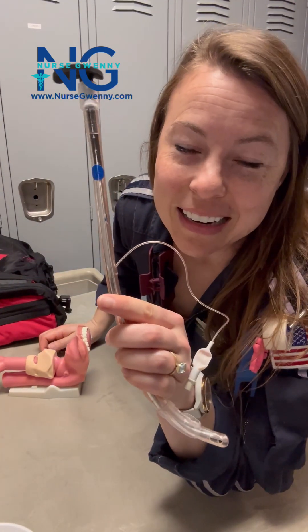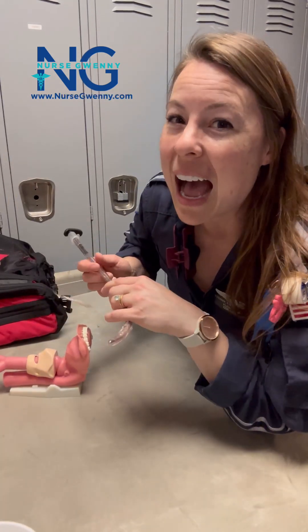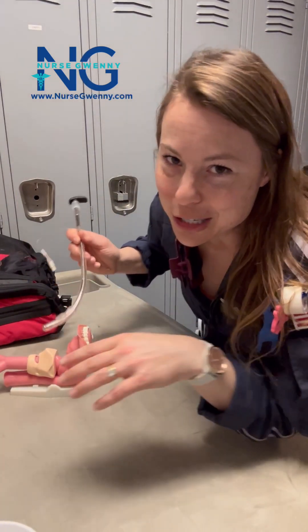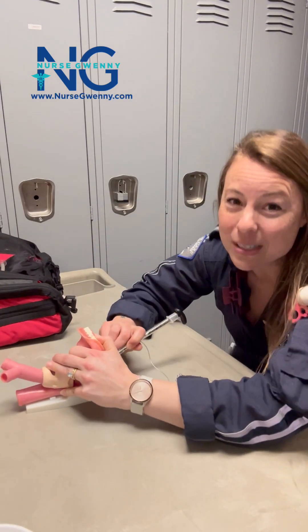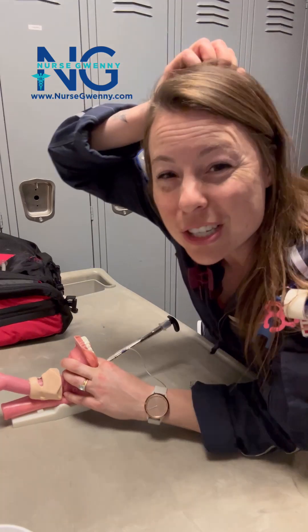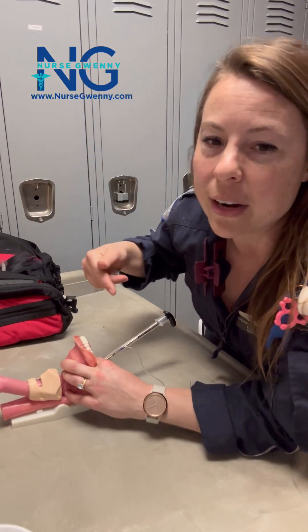A rigid stylet is a great tool to use when intubating your patient, especially if you're using a hyperangulated blade on your laryngoscope. I am much preferential to using a bougie, but if you're using the hyperangulated blade on your video laryngoscope, your bougie can't make the turn that you need with that hyperangulated blade.